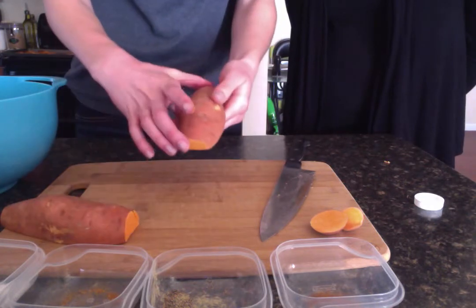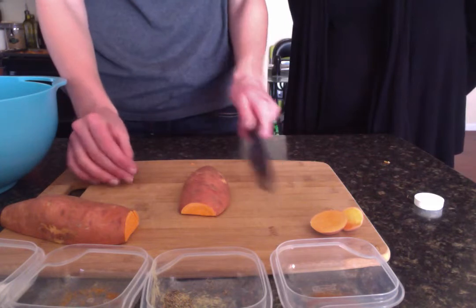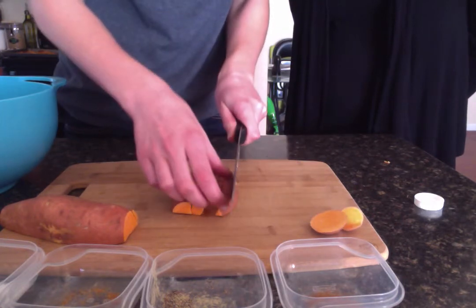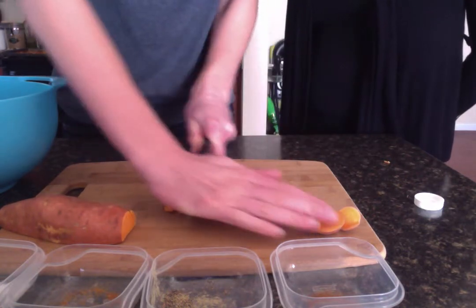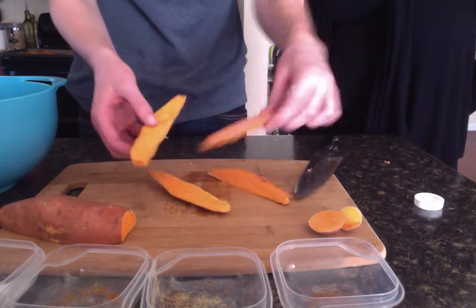Now cut each half of the potato into wedges or into shoe strings if you prefer that style. Leave your sweet potato unpeeled for extra fiber. Your wedges should look like this.